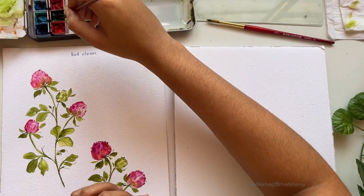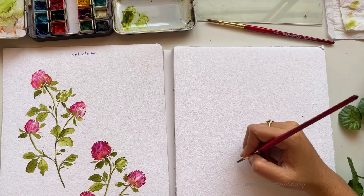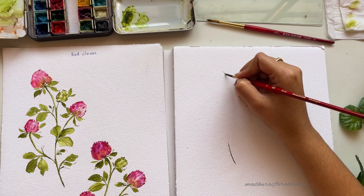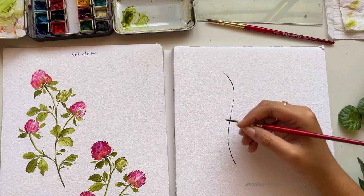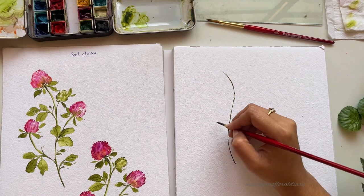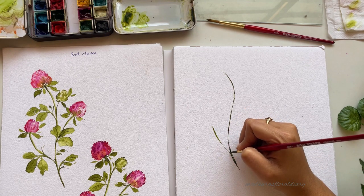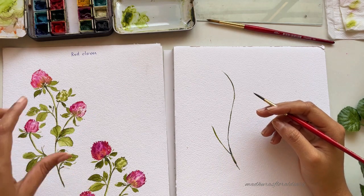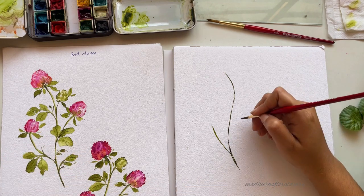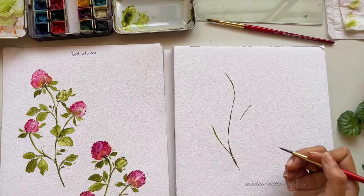Now for the final composition, I'll be using olive green for the stem, so let's start painting the stem. You can start from the top or from the bottom — it's totally up to you. Once done with the stem, I'll start painting the branching. Just observe — we have a bunch of leaves there, so I'll leave some space to paint that bunch and add the branching on top of it.